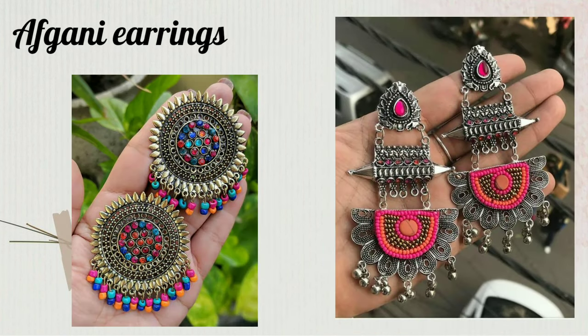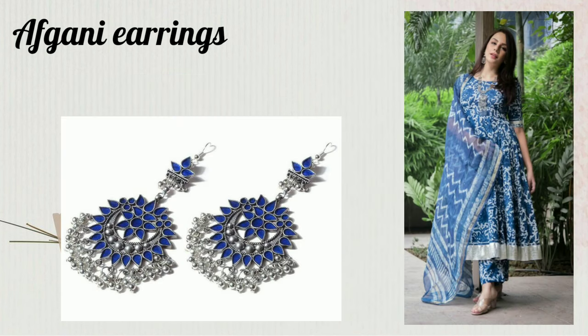These earrings are mainly in silver tone. They look very good for everyday wear, casual outfits, daily wear, and kurtas.